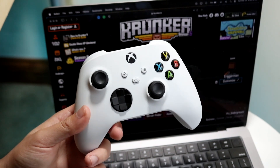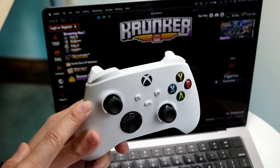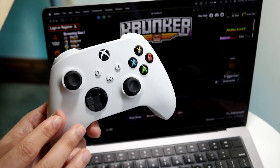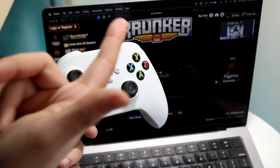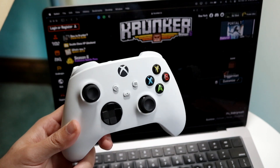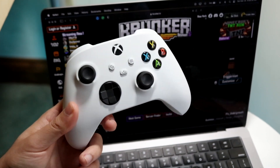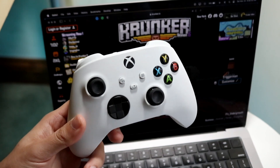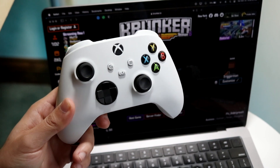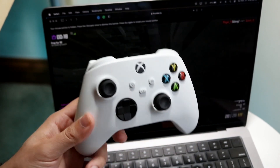The very first thing you want to do is make sure your controller is properly paired with your Mac. You have one of two options: put your controller in pairing mode and connect it via Bluetooth, or physically connect your controller to your Mac via USB if it supports it. Not every Bluetooth controller supports that, but if yours does, just plug it into the USB port of your MacBook.